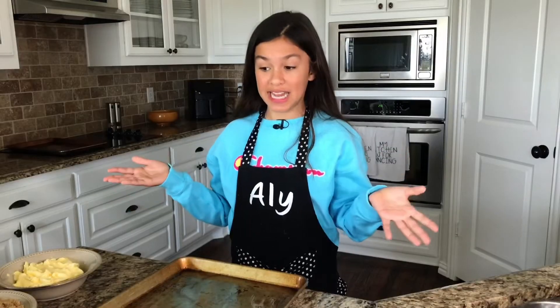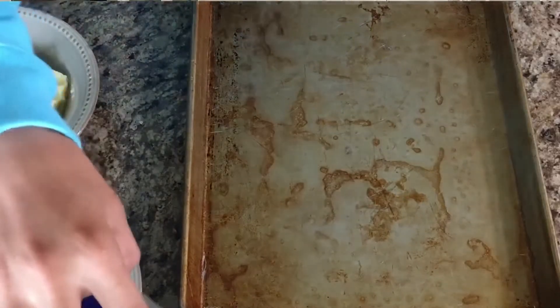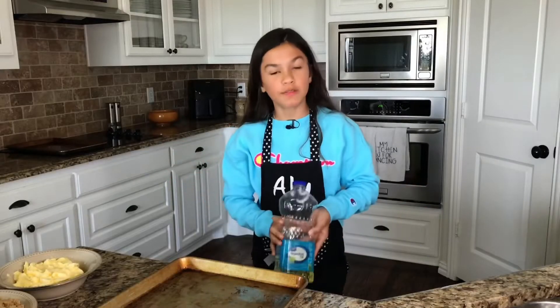So for the trays, you need to grease them with cooking spray. You don't need to use parchment paper because they'll slide off. But I didn't have cooking spray, so I decided to use some vegetable oil and then just spread it with a paper towel, and that worked perfectly fine. So I just preheat the oven to 375 and now we're gonna start baking.